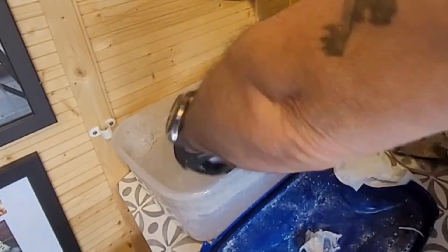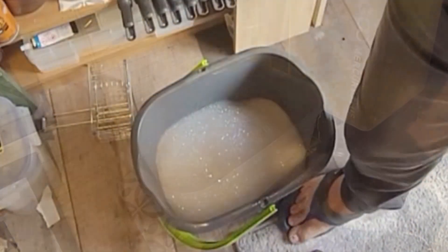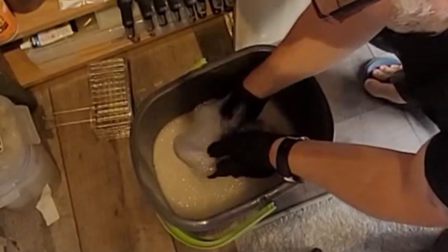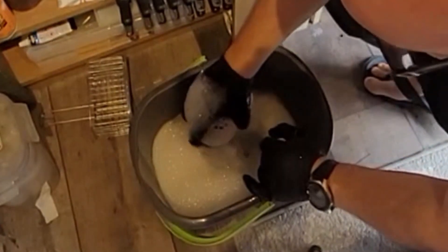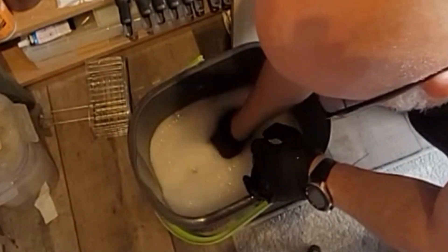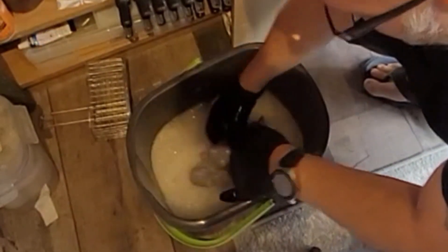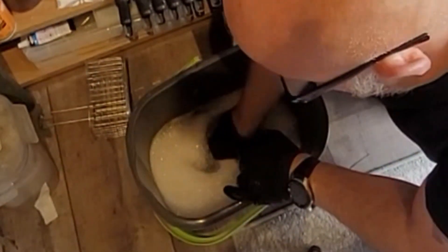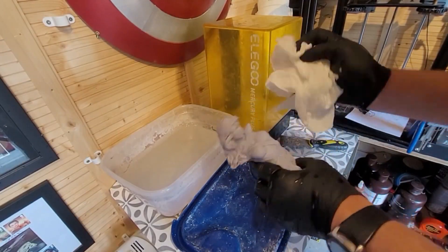If it were normal resin you'd be using IPA, but this is water washable. Once you're happy you've given it a good clean, I move on to a bucket of warm soapy water with a little washing up liquid, and do exactly the same again. This does two things: one, the outside won't have that chalky coating you sometimes see when you cure it; more importantly, you'll get all or most of the resin out from the inside.